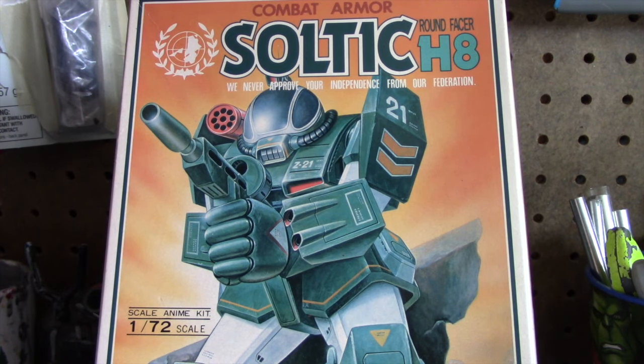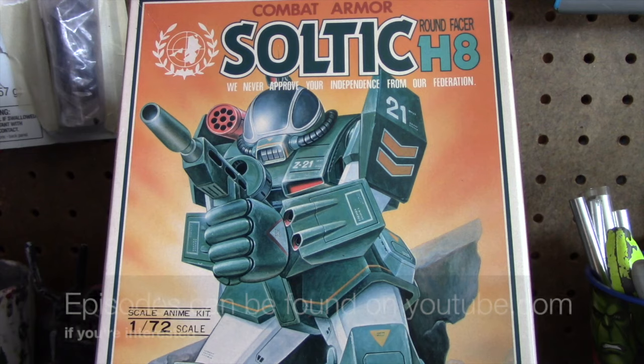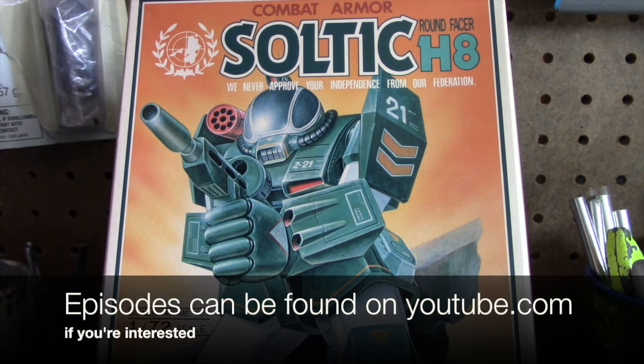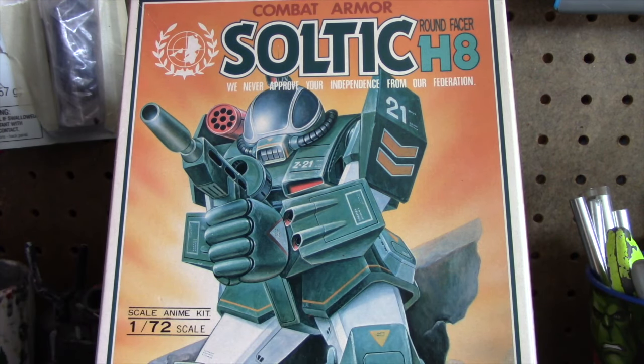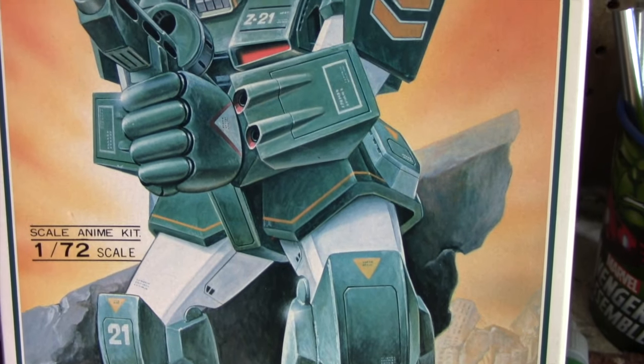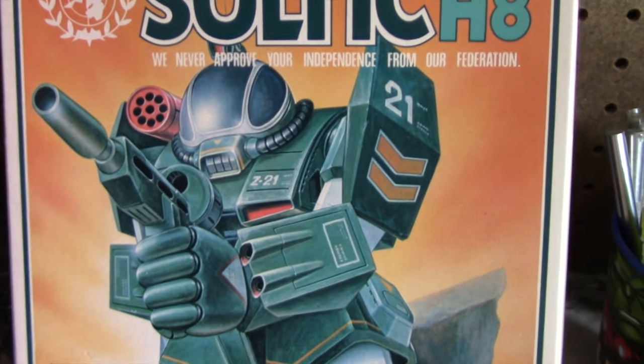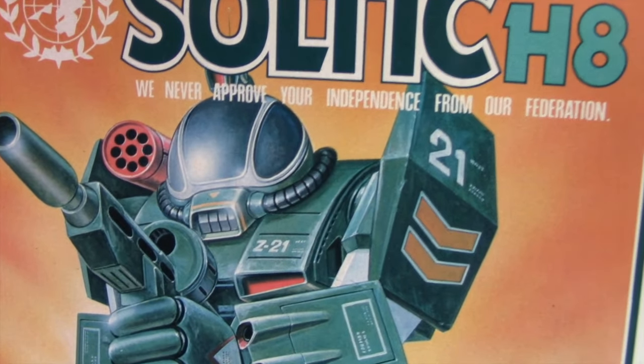What you see here is a kit that my daughter brought me from Japan. It's based on an anime series called Fang of the Sun Dugrum. The show was produced in the early 80s and it follows a group of guerrilla freedom fighters fighting for independence of a human colony on a planet called DeLoyer. This kit is a replica of the Roundfacer mech armor suit, used by the government and the Earth Federation. No doubt it's named after the domed area that the pilot sits in.